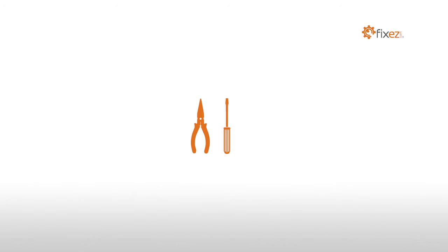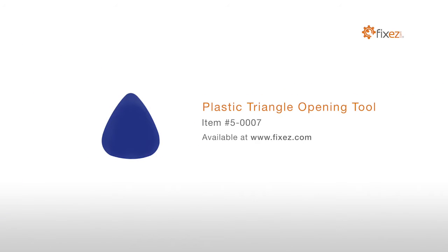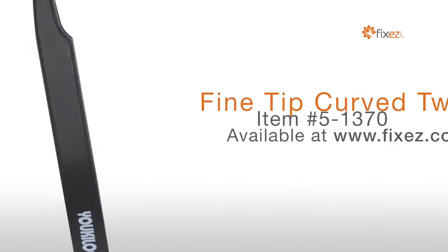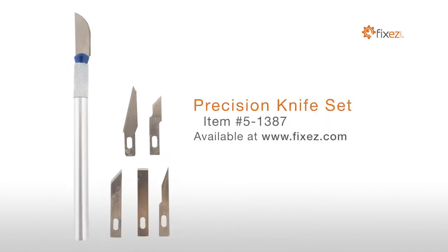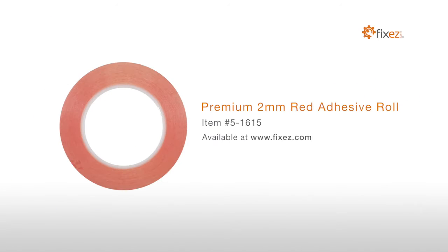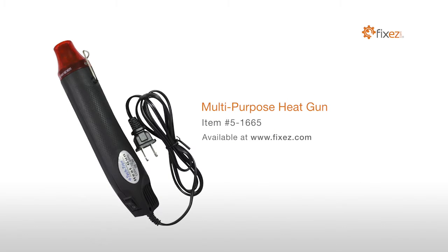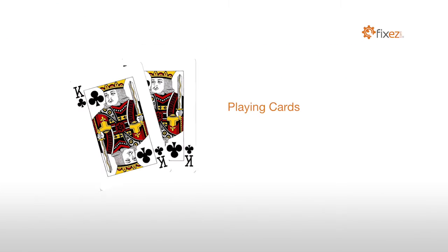To perform this DIY repair, you will need: a plastic triangle opening tool, nylon spudger, fine tip curved tweezers, precision knife set, premium 2mm red adhesive roll, multipurpose heat gun, professional Phillips screwdriver, and playing cards.